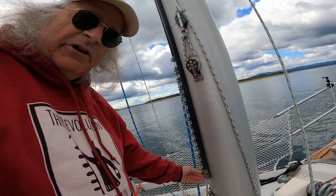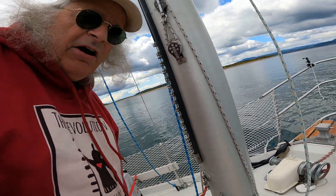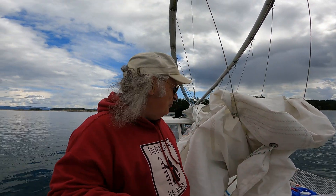I get to the bottom and I discover all I need to do is take this pin and it all pops off. That's the life of a newbie when you're sailing.